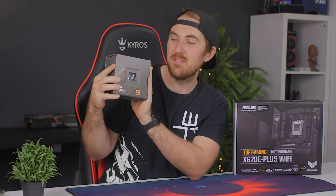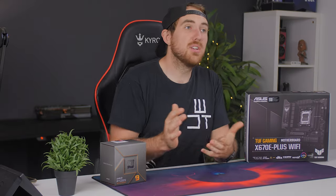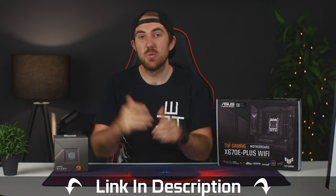That's pretty much it for the look at the ASUS TUF X670E-Plus Wi-Fi along with the Ryzen 9 7950X — just a beast of a combo. You don't have to spend that much on the board to get the top-of-the-range CPU and be all set. Thanks to ASUS for sending over the board and the CPU, and to Kingston for the RAM. If you want to grab any of these products, links are in the description. Hope to see you in future videos — thanks for watching!